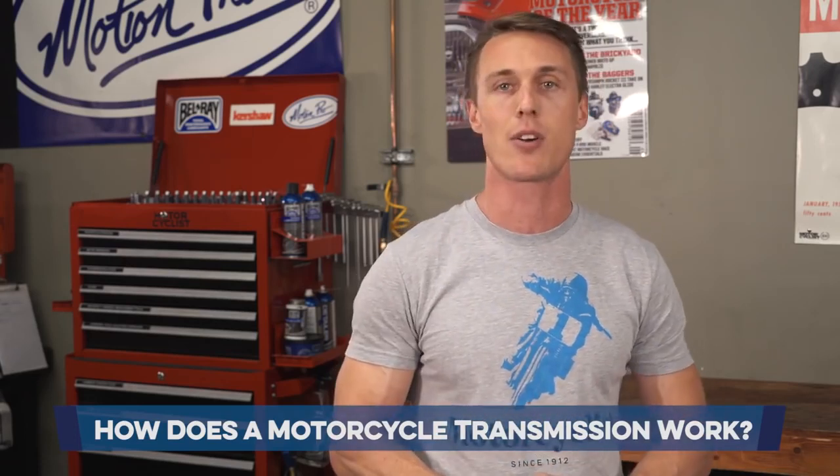For most people, the motorcycle transmission is one of the most mysterious parts of a bike. How does it work? And why do we shift down into first, but then up for the rest of the gears? I'll explain in this video from the MC Garage.